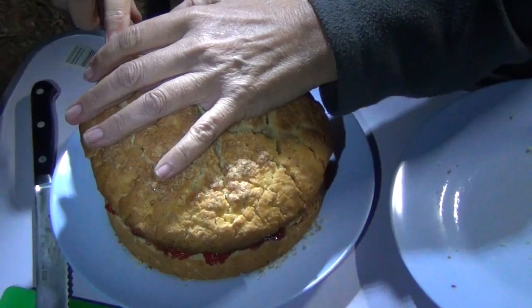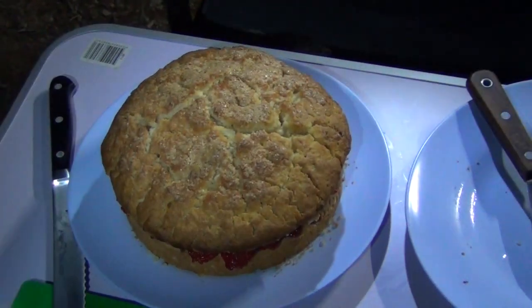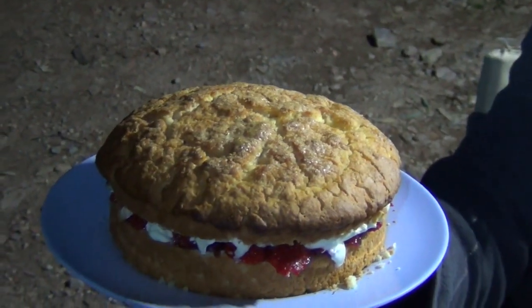Back on with our lid — and there you have it! Cheeky Richo's camp oven strawberry shortcake. Look at that — yummity yum yum yum!